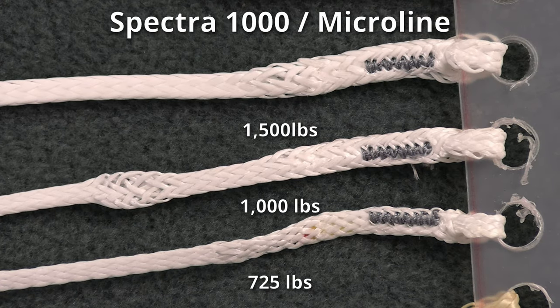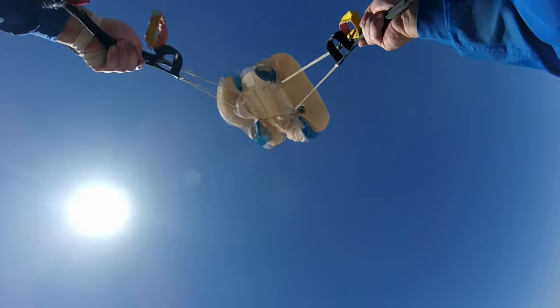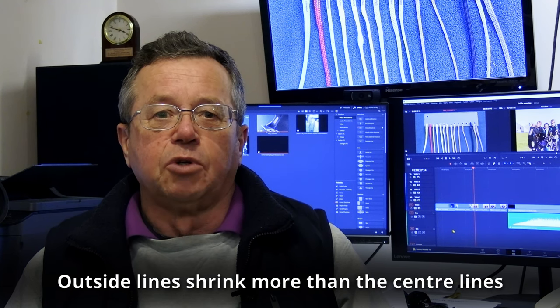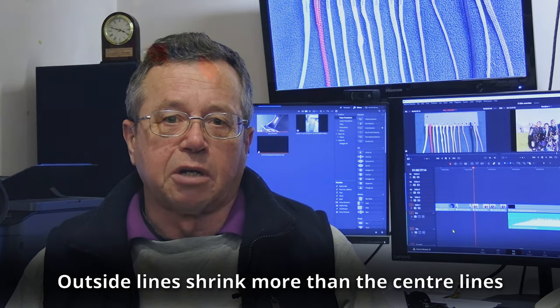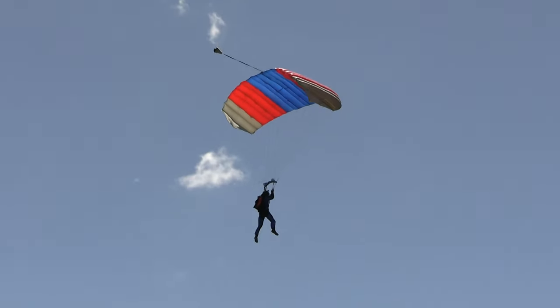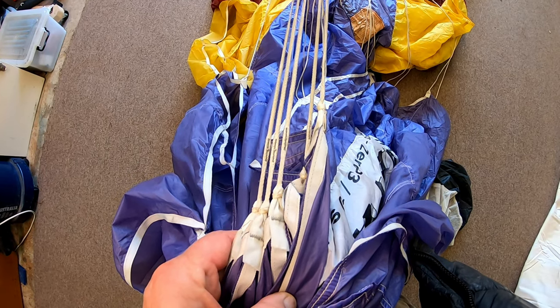These days, Spectra is one of the most common line types, used on many main canopies around the world. It's generally easy to work with, but it has the drawback that over time the heat generated by the slider during opening causes the lines to shrink at different rates depending on the load applied. The centre lines with lots of load don't shrink much, while the outside lines can shrink a number of inches over the life of the lines. It is wise to check these lines on a regular basis for this shrinkage.